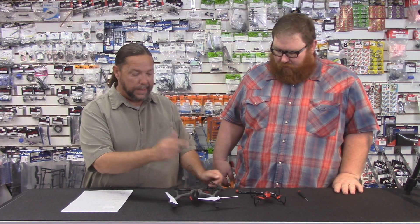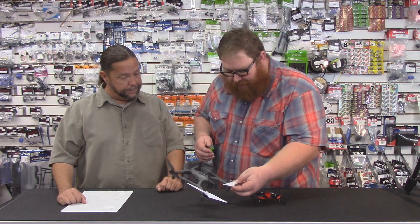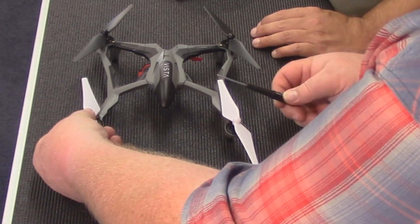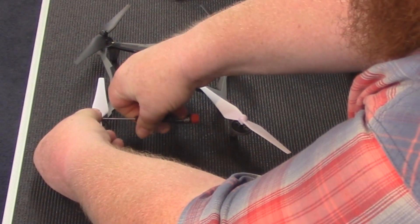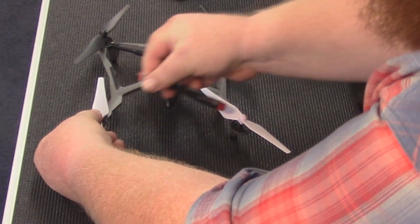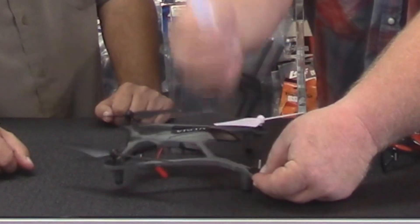On the Vista — and this goes for the Vista, the Alias, the Ominous, any of the quads with a gear-driven setup — they're all really similar. Put your finger underneath so the shaft won't fall out, your thumb on here to hold it in place. It's just as simple as unscrewing a screw — a tiny little self-tapping Phillips-head screw. Be careful because they're really small, and we have a magnetic screwdriver. Then this just pops off. Simple as that.